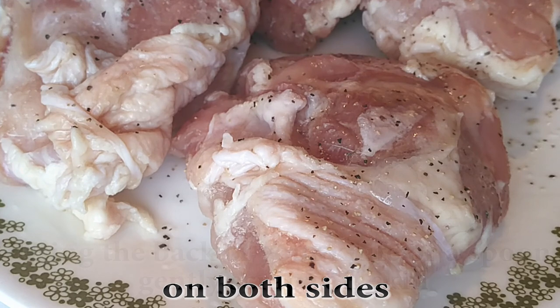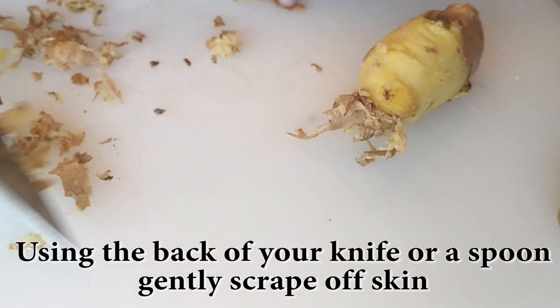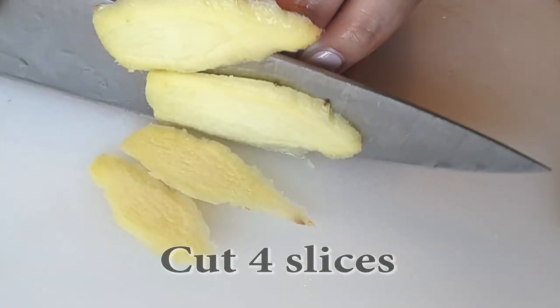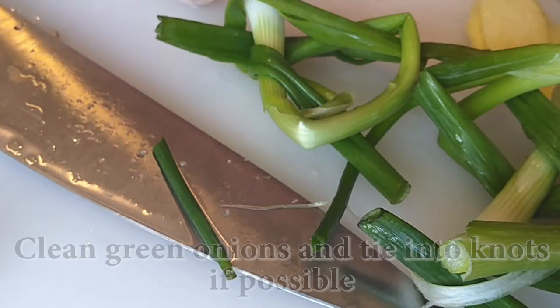Then we're going to use some ginger and scrape it off with the back of a spoon or the back of your knife, just gently scraping it all off until it's clean so you don't lose any ginger pieces. Then we're just going to cut four slices and set the rest of the ginger aside for use later.